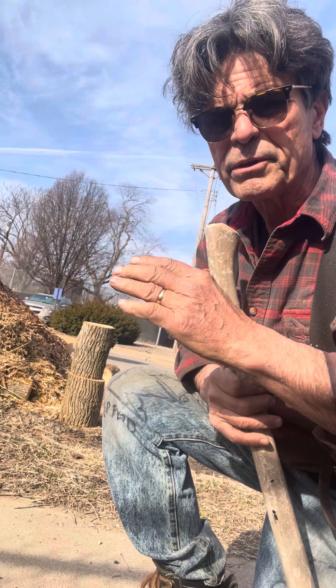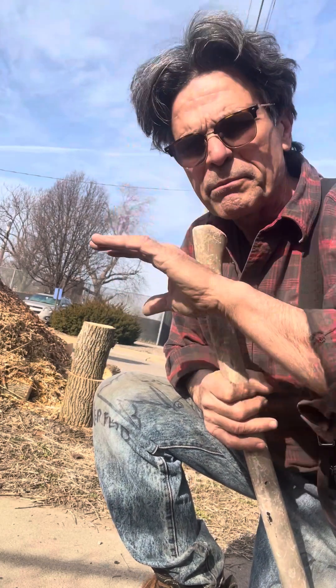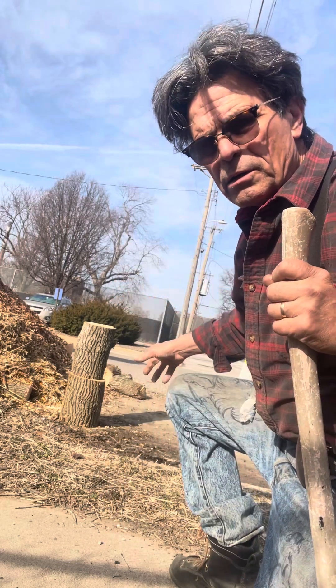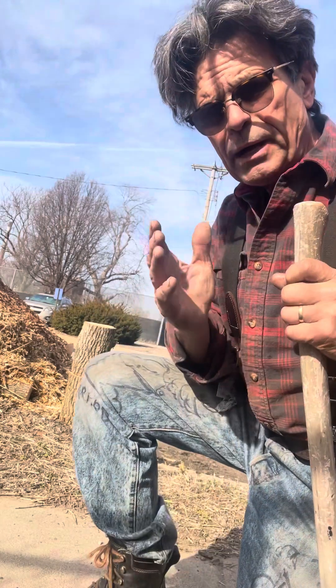The main thing is when you're splitting wood, you don't want people close to where you're splitting because a piece can fly off. You put a log on a log, a stump on a stump, and then you start like a pie.